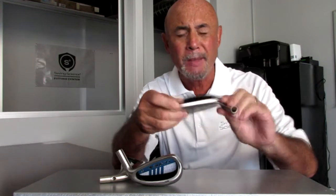Hi, I'm Jeff Sheets, Technical Director for Swing Science. I would like to introduce you to the FC1 Plus irons. As you can see, these incorporate many ultra-game improvement features given the moniker Plus.